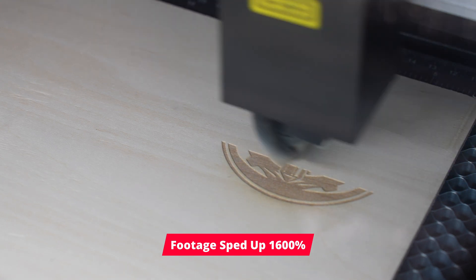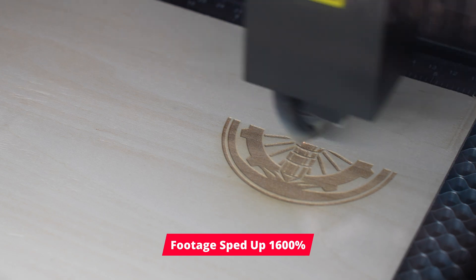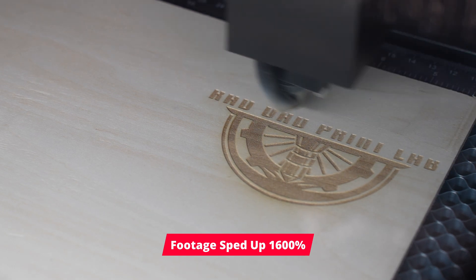Let me know in the comments — do you want to see some content where I explore trying to engrave 3D prints with this laser? I think that could be kind of cool.